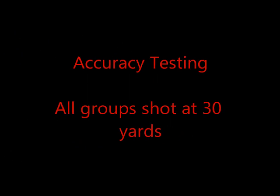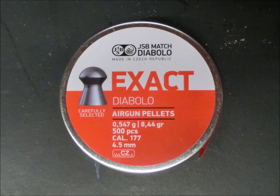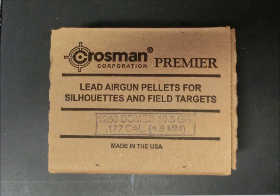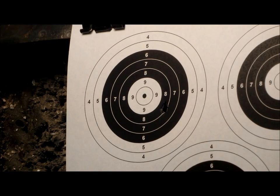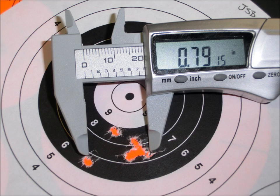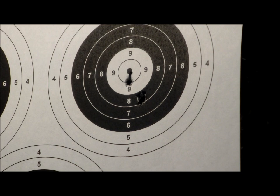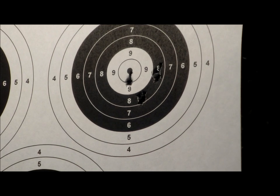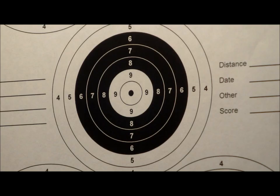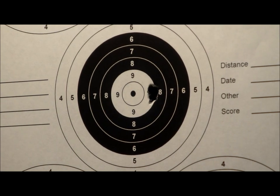I shot many different pellets looking for the best, and the three that performed the most consistently for me were the JSB 8.4 grain exacts, the JSB 10.3 grain heavies, and the Crosman Premier domed from the box at 10.5 grains. I shot all three pellets at 30 yards in a 5-shot group. The JSB heavies produced a 0.79 inch group, the Premiers produced a group that was just over half an inch, and the JSB exacts were tightest with a 0.46 inch group.